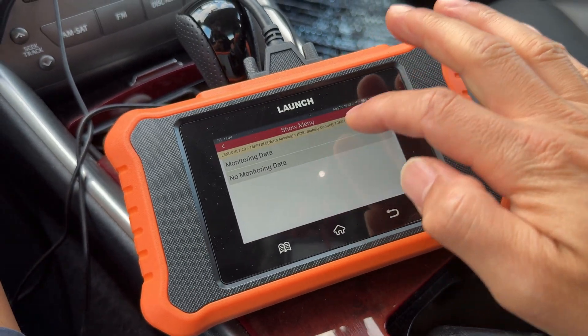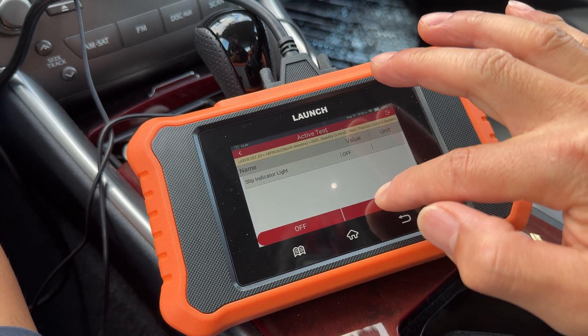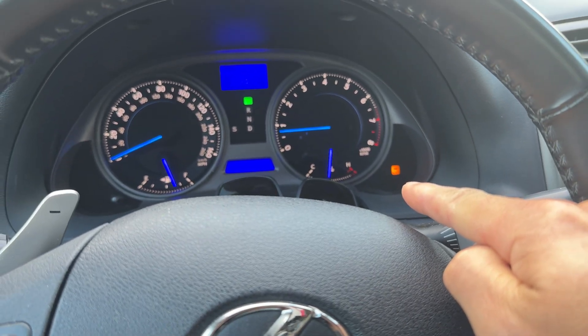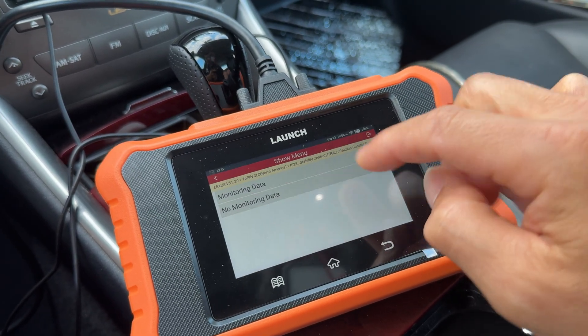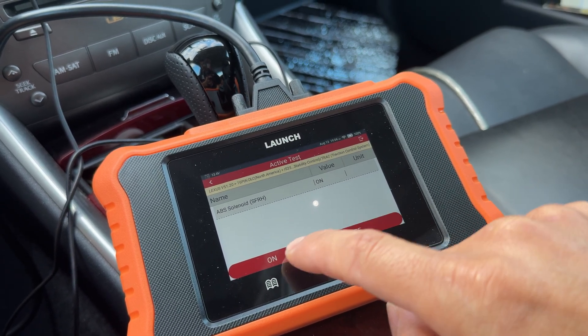Next I went into the slip indicator — turning it on activates that little VSC light on your dash that comes on when you lose control or spin out. Down in here you can also test the individual ABS solenoids — for example the front right. When you turn that on you can actually hear it actuating.